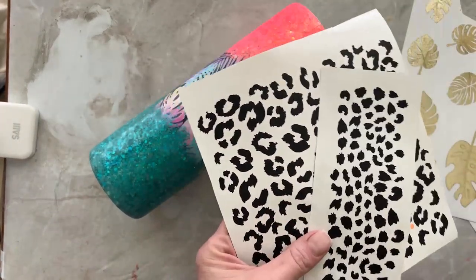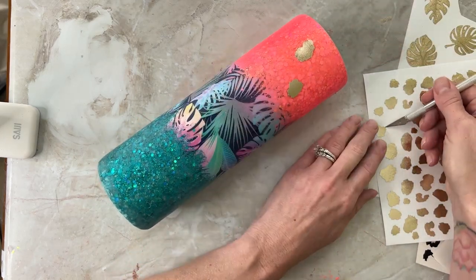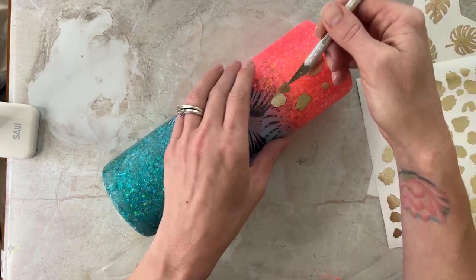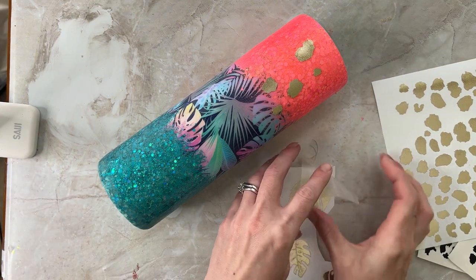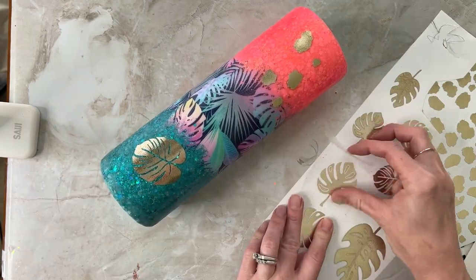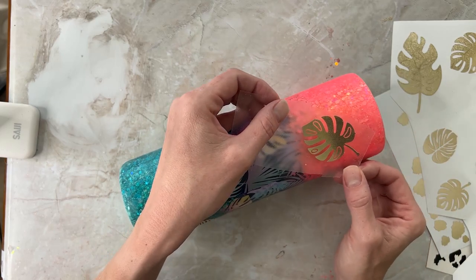After sanding, I washed the cup with soap and water and cut out some decals with my Silhouette cutting machine. These files are called fuzzy leopard spots — you put down an accent color underneath, then add epoxy on top, then add the other color (which will be black) on top of the leopard spots. I'm using a gold textured vinyl I love — it cuts out really nicely — and I also have it in rose gold and silver. Now I'm going in with the fuzzy leopard spots and the monstera leaves.